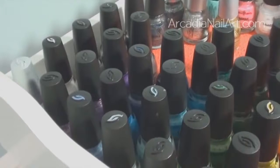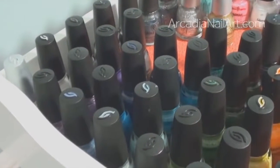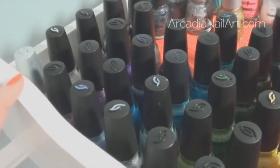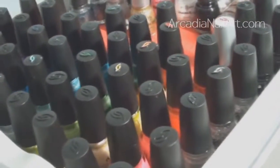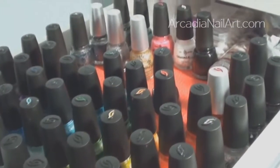My nail polish peels off my nails pretty quickly, maybe after a couple of days, but with China Glaze I can go for three days — it stays stuck on my nails for longer. So if you have peeling problems, you should absolutely try China Glaze.